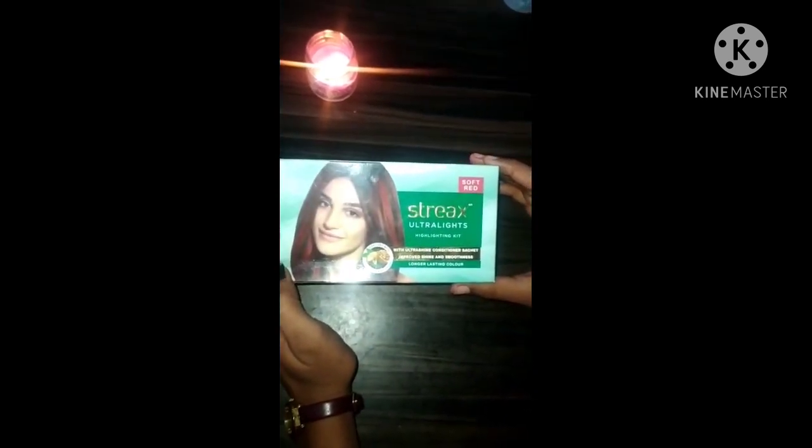Hello everyone, welcome back to my YouTube channel. As you can see, today we will unbox the Strix Ultra Highlight Kit, which is soft red.